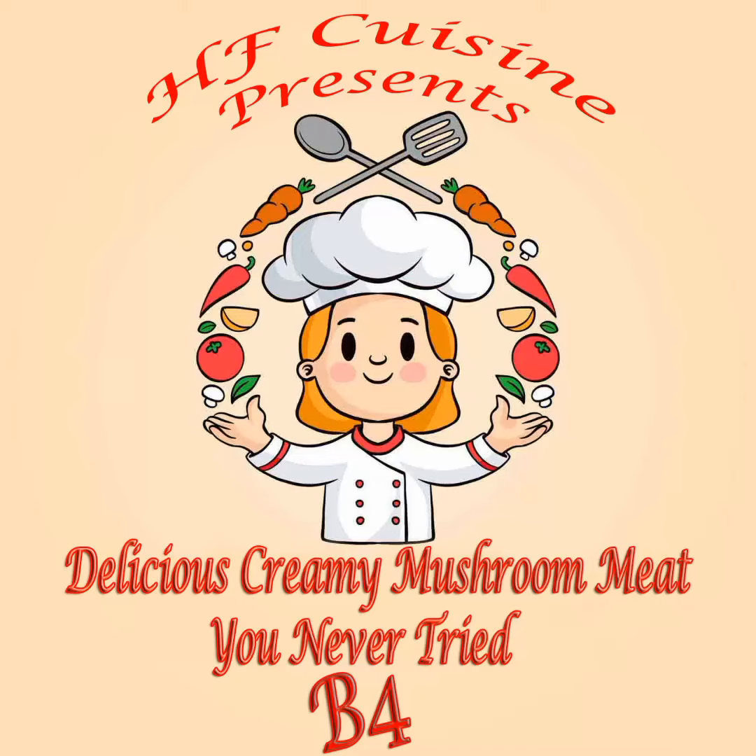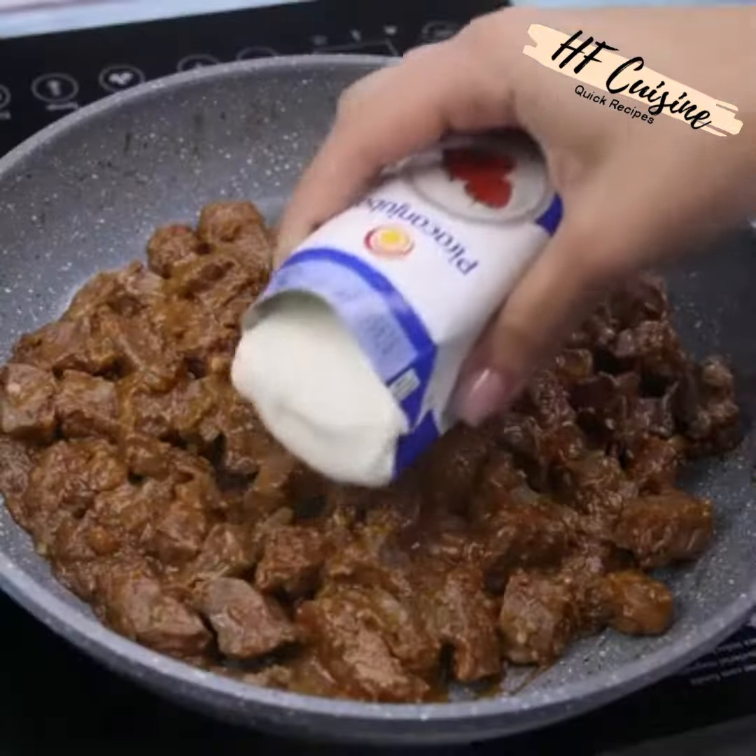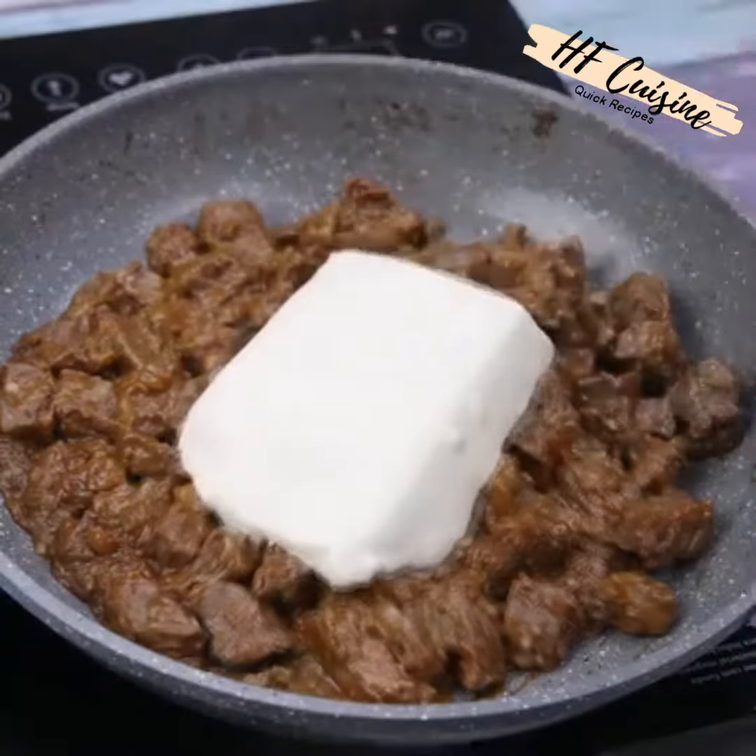HF Cuisine presents a delicious, creamy mushroom meat dish. Hope you will enjoy the recipe. Do stroganoff like this and everyone will be impressed.